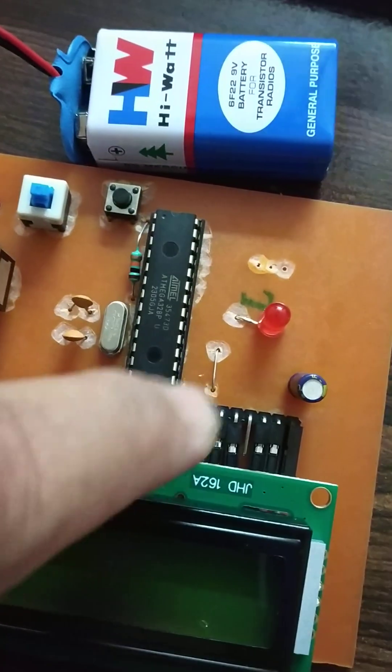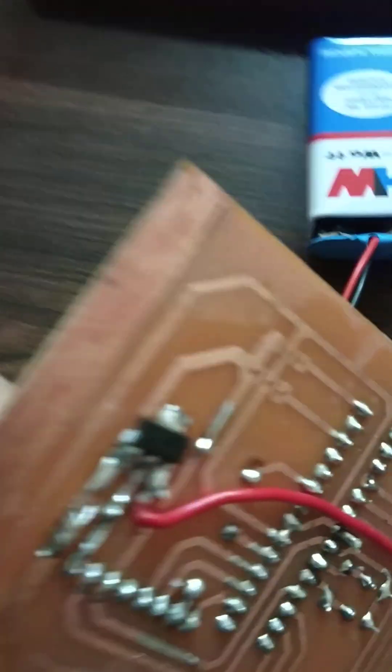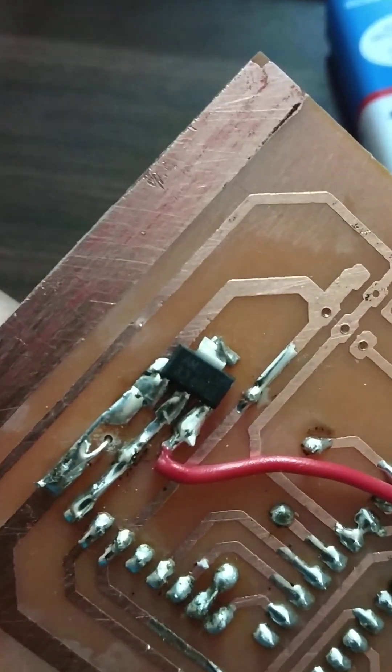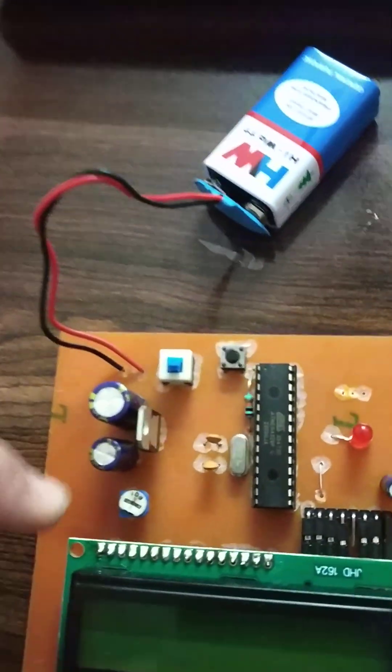Similarly, the RFID reader needs 3.3 volts, so a 3.3-volt regulator is also used at the bottom side of the PCB. The black color regulator is the 3.3-volt regulator, and this is the filter capacitor for it.